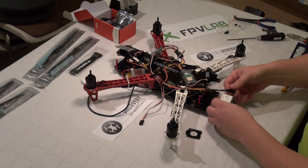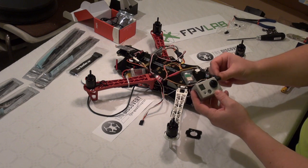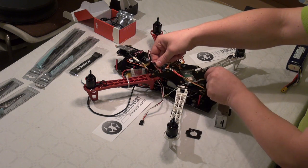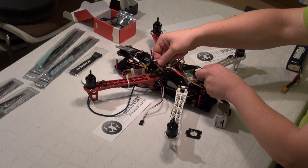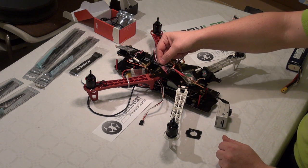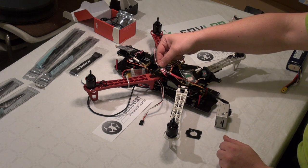I am going to have my GoPro connected to the video switch and my video camera. This way I am going to be able to switch between my FPV camera and my GoPro camera.